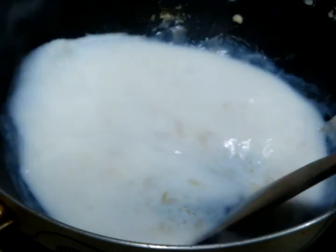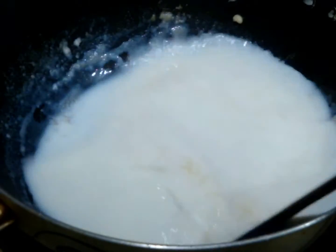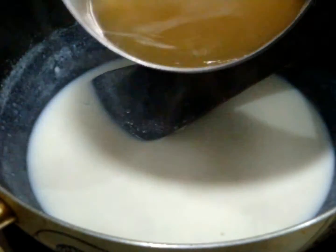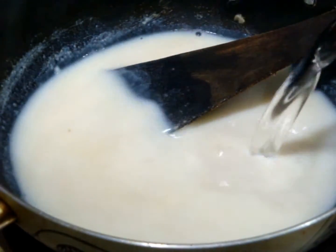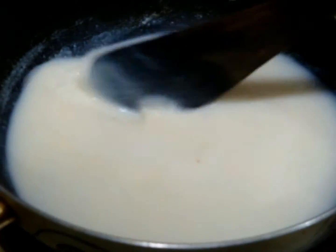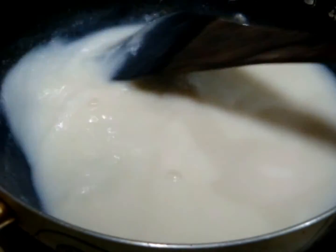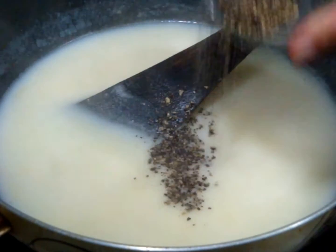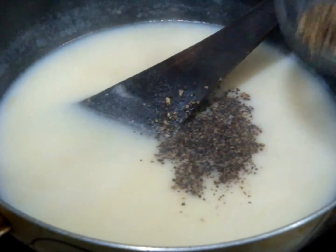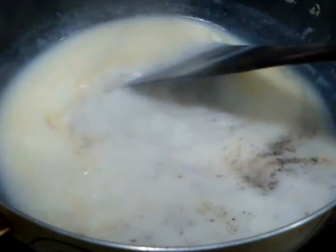Mix the milk with the maida or flour properly — there should be no lumps. After mixing, add your vegetable stock and also add water according to requirement. Be very careful: your soup should not be too liquidy or watery.